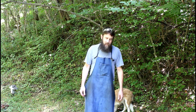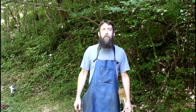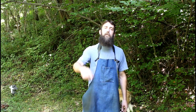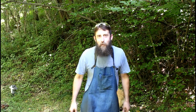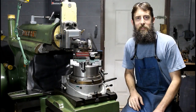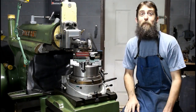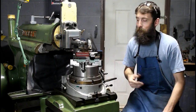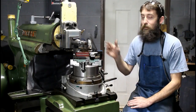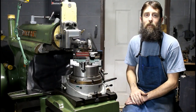Hey guys, welcome back. I was kind of bored today so I set the rotary table up on the shaper and started messing around, so come on in the shop and I'll show you what I'm doing. Here's a setup I bet you don't see very often, or at least most of you don't including myself. I wanted to put this thing on the shaper just because I've got a couple things that I want to do.